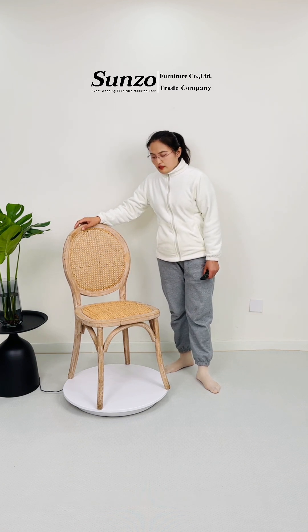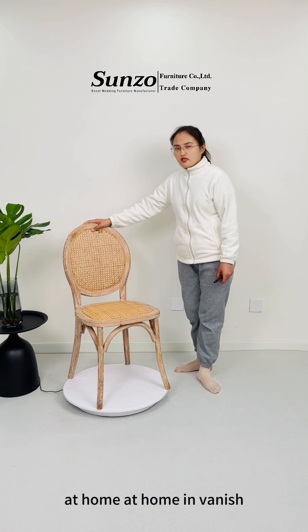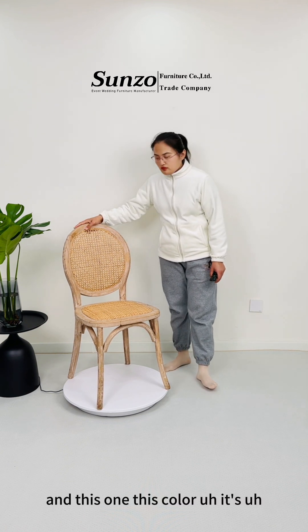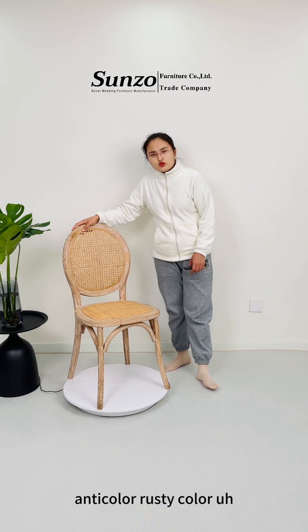It can be used as a dining chair and also it can be used at home, in the dining room. You can get this chair in this color — it's an antique color, rustic color.